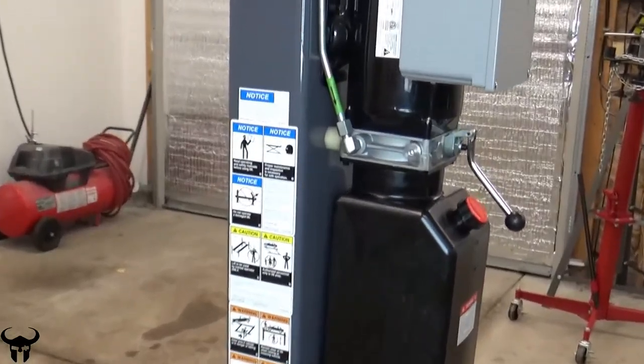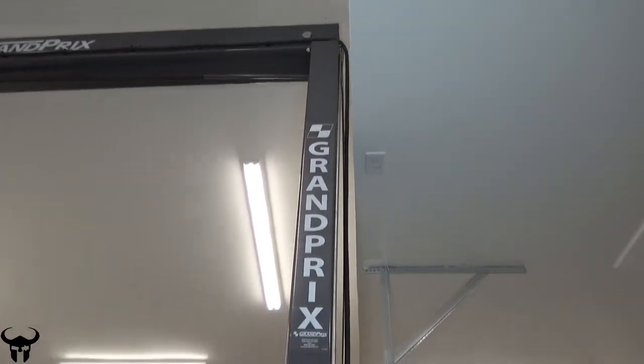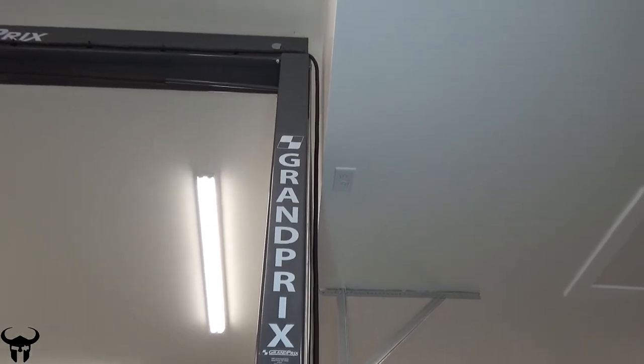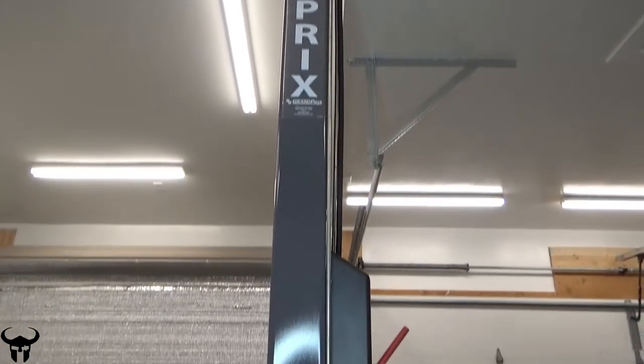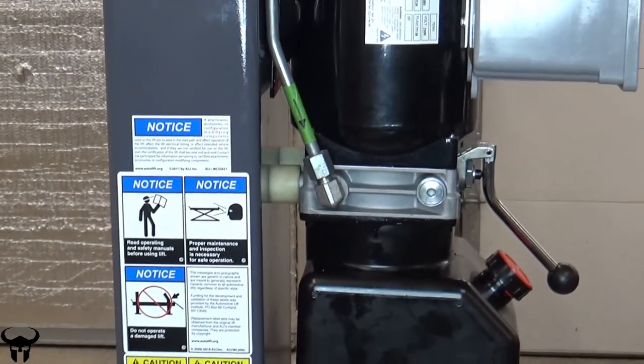I got the hardware all tightened up again and then I actually had to adjust my lines. My lines were kind of bowed out because they were going above the rails up there, so I was able to disconnect those and reconnect them because I eliminated some of the length in that line.